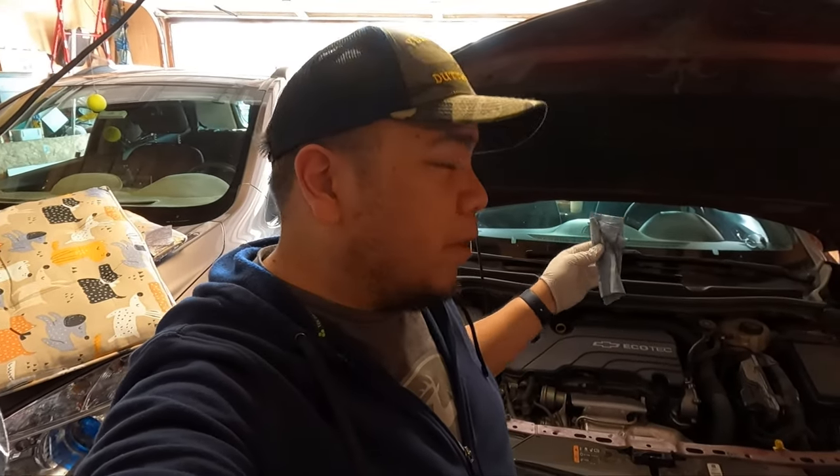And with that we are pretty much done. Oil change on the 2016 new body style Chevrolet Cruze — not too bad at all. The hardest part, honestly, was finding a place to put the jack. And with that, we're pretty much done. Catch y'all on a flip.